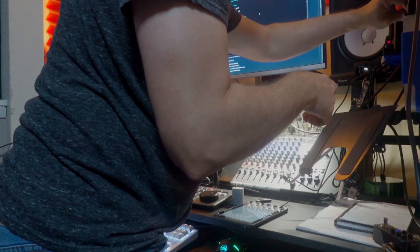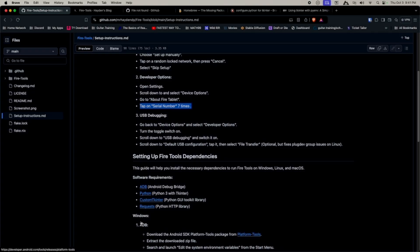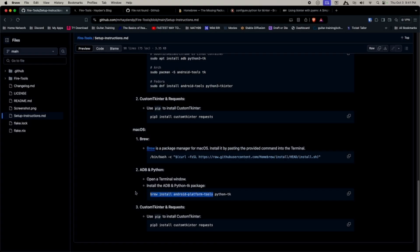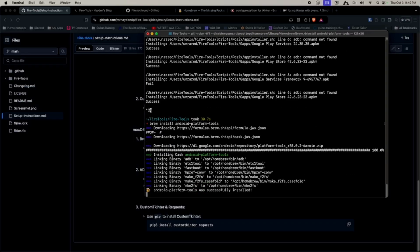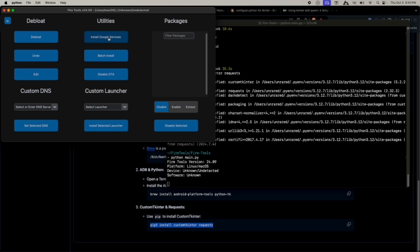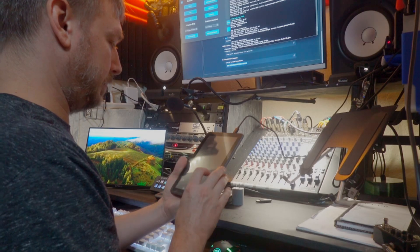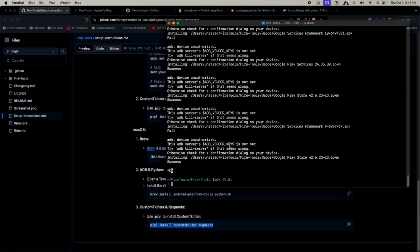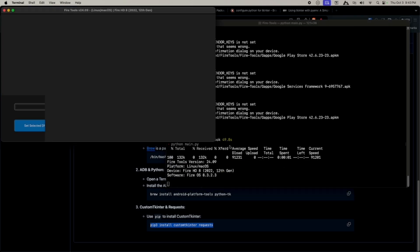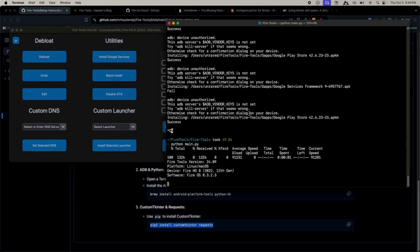Plugging into a different USB port — there we go, 'USB debugging connected.' But it says ADB command not found. Looking at the software requirements, I see ADB is needed. Running 'brew install android-platform-tools'. Now trying to connect — device unauthorized. On the tablet, a dialog appeared asking to allow USB debugging; I selected 'Always Allow'. Killing the ADB server and reconnecting.